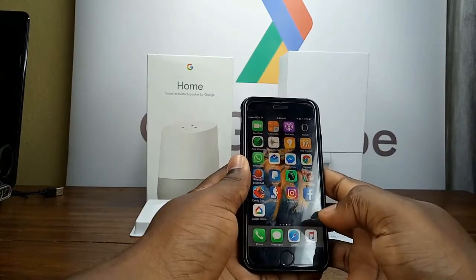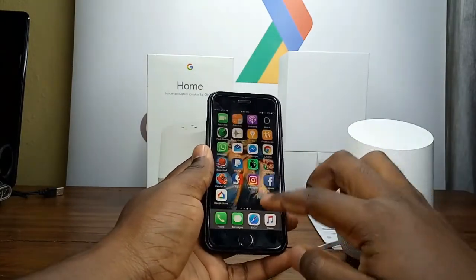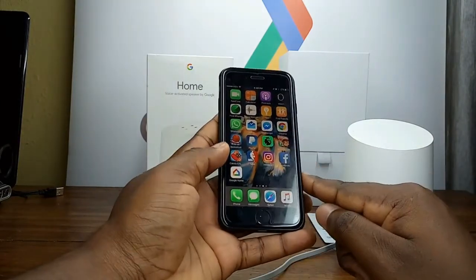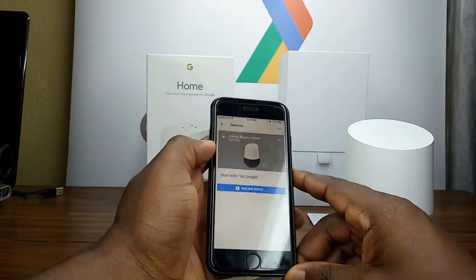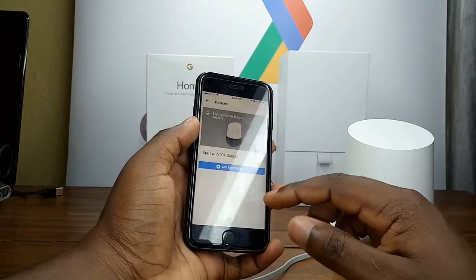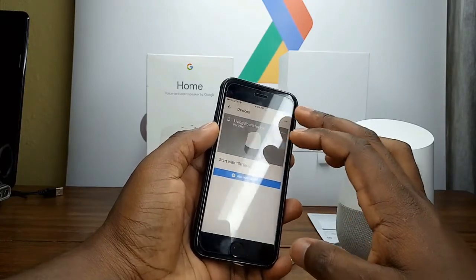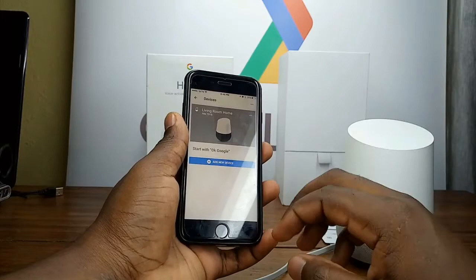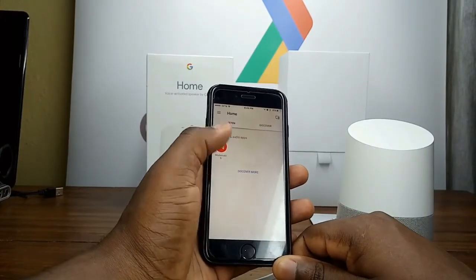To get the device running, you need to get the Google Home app installed. For example on iOS, open the Google Home app — I'm already set up so I may not go into detail on my settings. But you need the Google Home app to access the device and log in with your Google account.